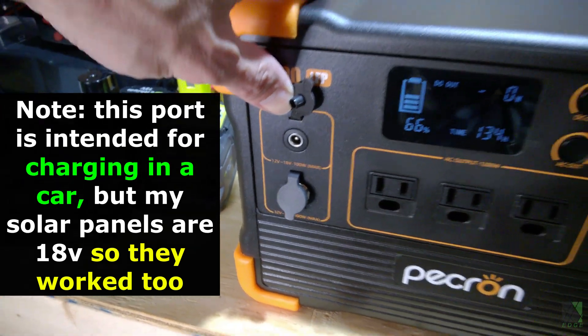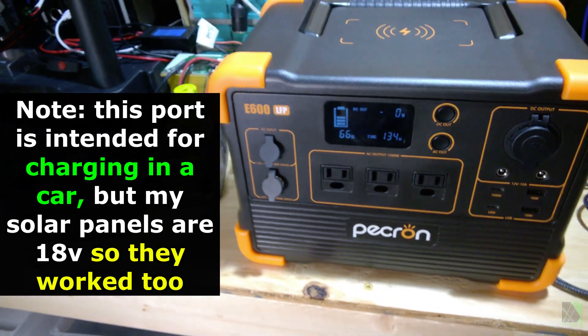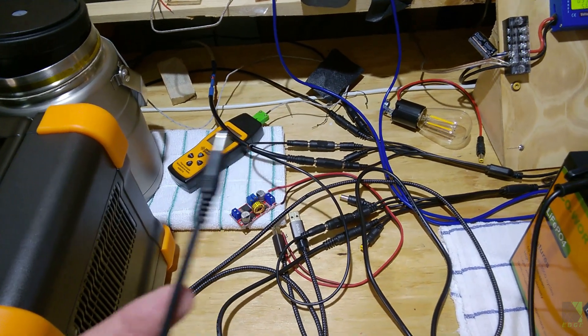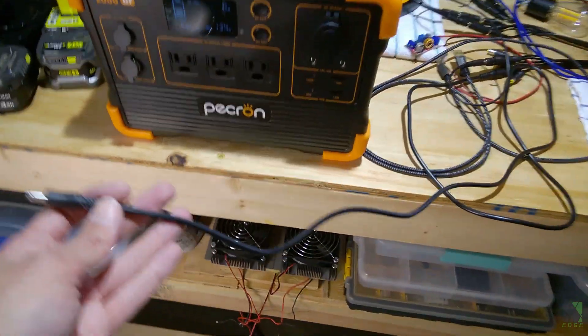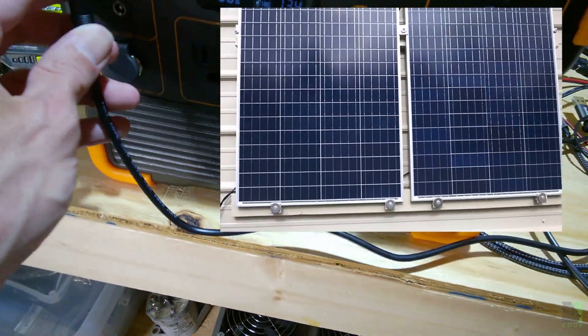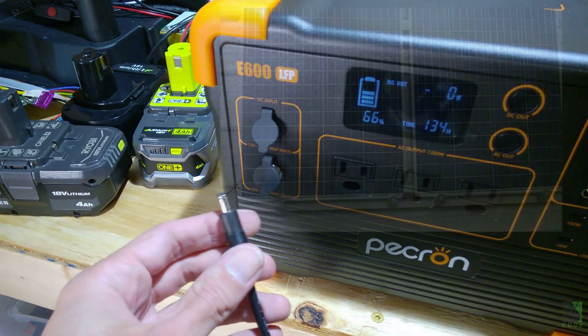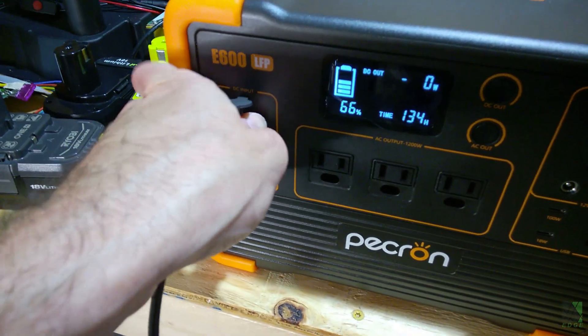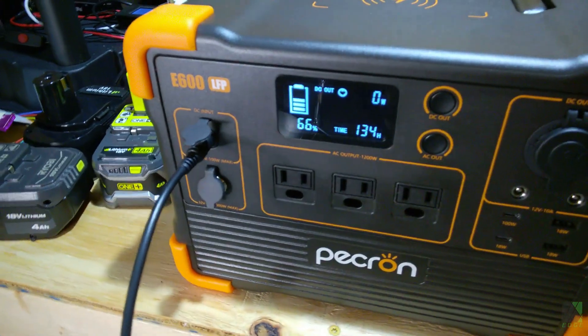A 2.1 millimeter jack can't handle a lot of current, but it doesn't need to. I have a ton of these 2.1 millimeter plugs throughout my workshop — I use them for everything, including solar panels outside. I'm just going to take this plug and plug it right in and see what happens. The solar panels are in the dark right now, so I don't expect a lot of power.